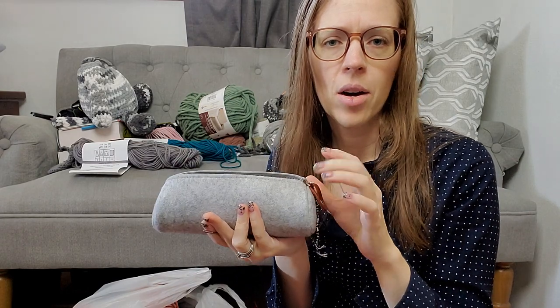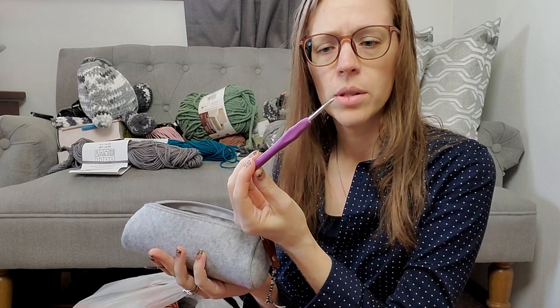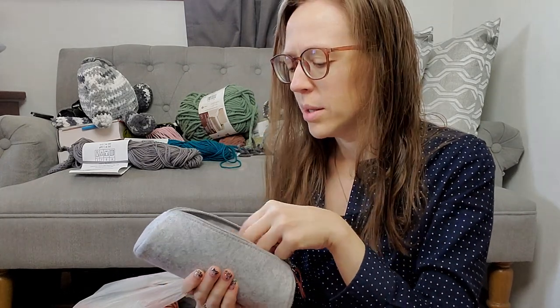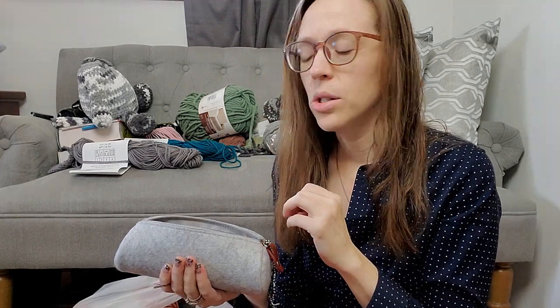I brought all my supplies over here — scissors, tapestry needle. I have this little bag with all my hooks. This is the bag I got off Amazon. It came with a whole bunch of hooks — a whole set of ergonomic hooks and just metal hooks, and it came with some extra rulers, tapestry needles, and some different kinds of stitch markers. I can try to find a similar set and link it below.